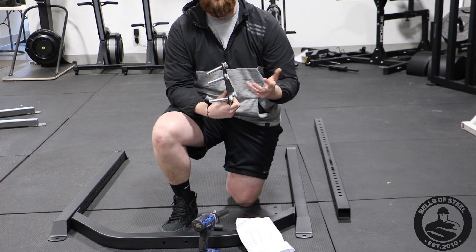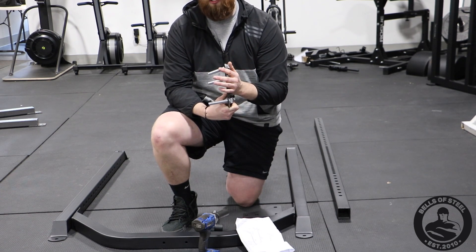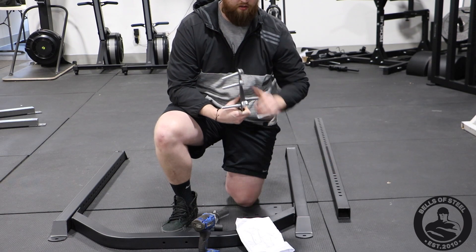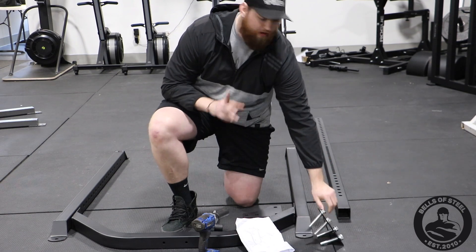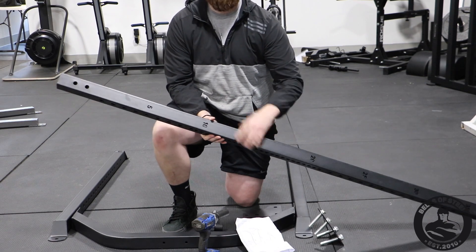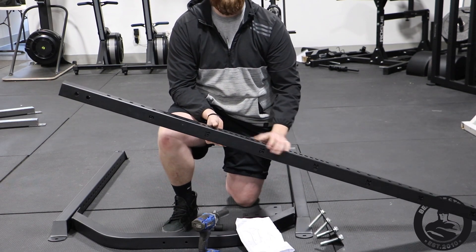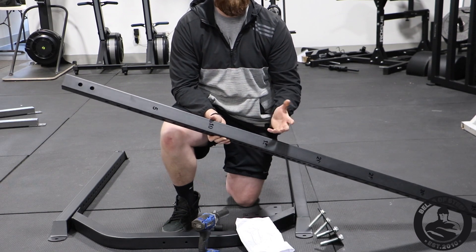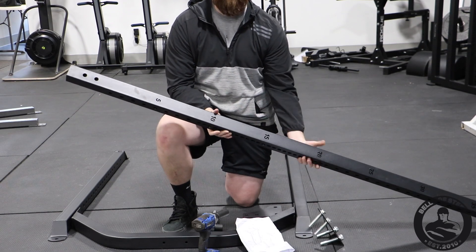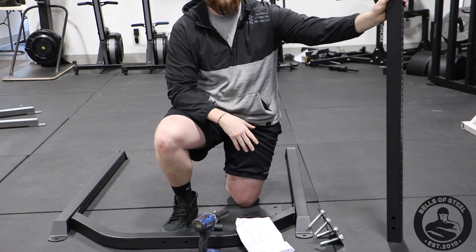My biggest suggestion is to take bolt three in first — it'll set the frame and you can just put the rest of the rack and the uprights around. One other thing to think about is when you're putting the uprights in, you're going to want the numbers on the outside of the rack. It's hard to mess this up but it can happen, so make sure the numbers face towards the outside of the rack.